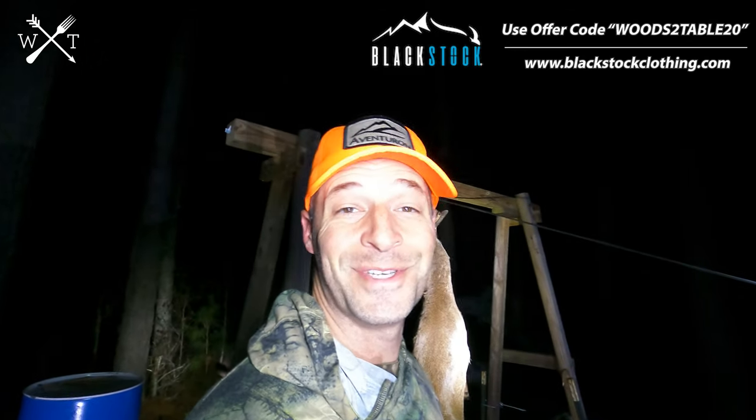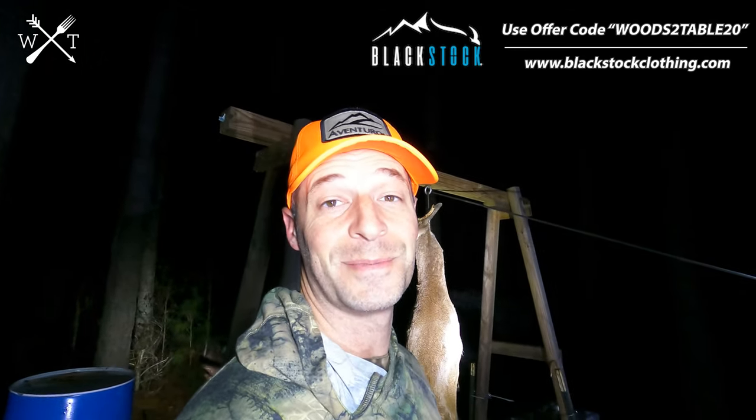We were fortunate enough to harvest the deer tonight. None too soon either, because it's just a couple of days till Christmas. So excited to have some fresh venison to put on the table. I'm going to show you guys how we skin this thing in just a couple of seconds with just a golf ball and a rope.